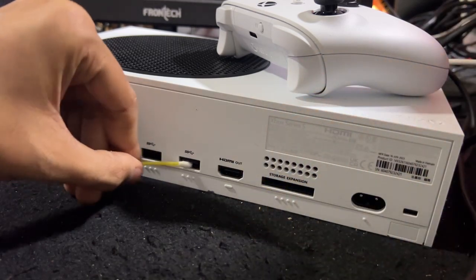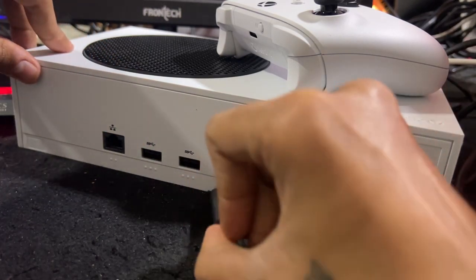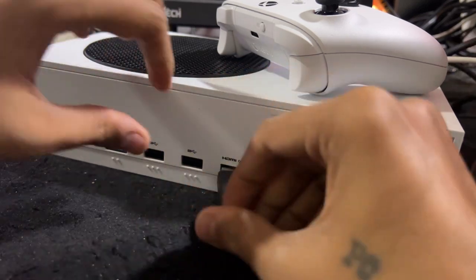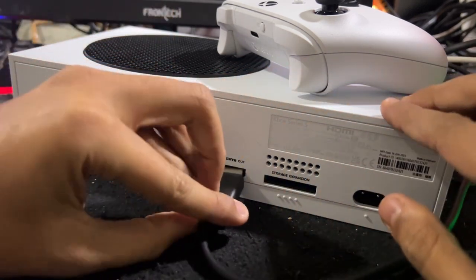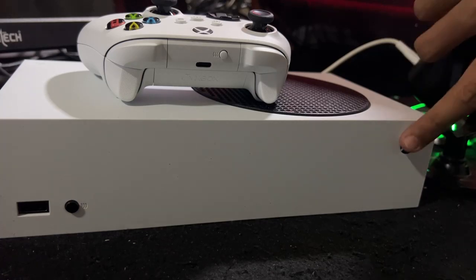Clean each and every port gently. Then you can connect all the cables to the console one by one.